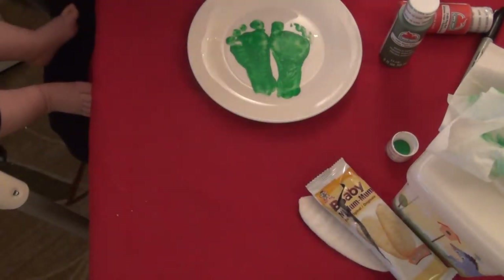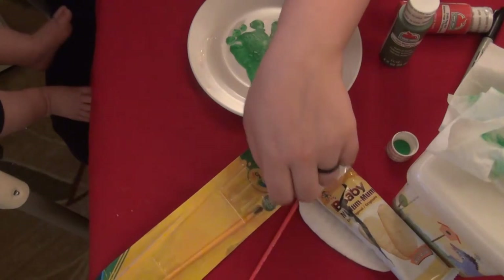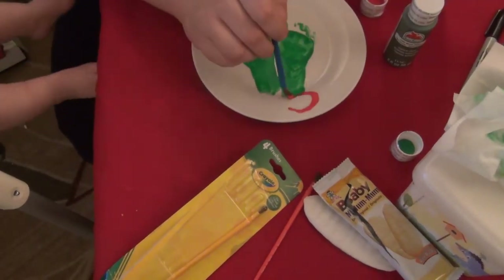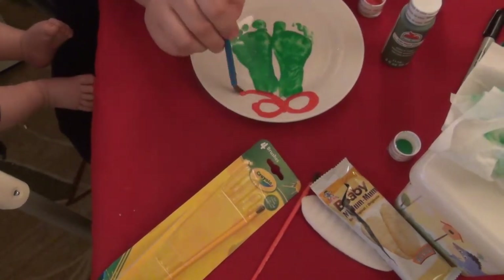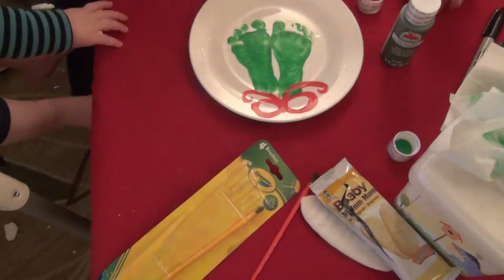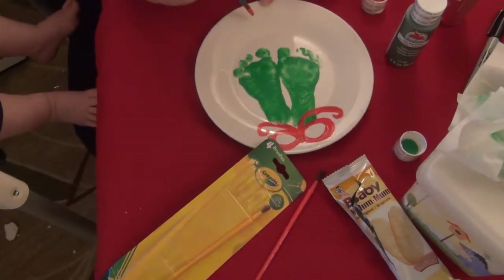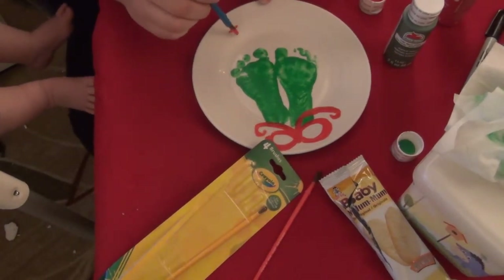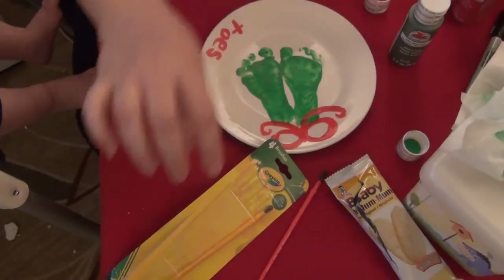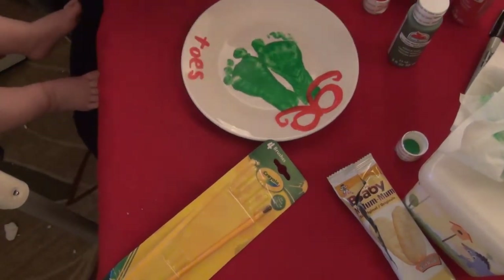I'm going to take a smaller paint brush — I think the second biggest one — and use the red to create a bow up here. And then with the red I'm going to write 'toes' down here, because I'm going to write 'missile' in the green. Now I'm going to take a smaller paint brush and write 'missile' over here with that same green.